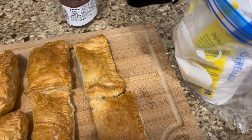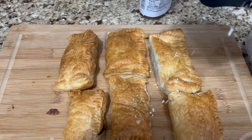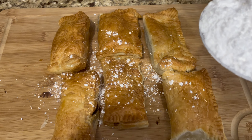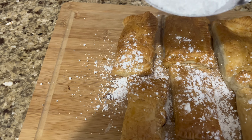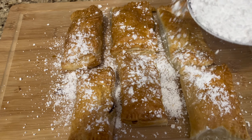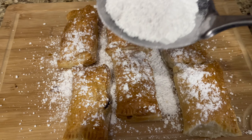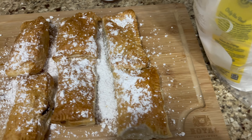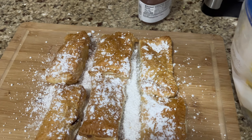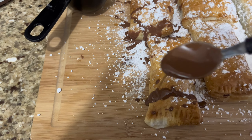Now right here I'm just drizzling a little powdered sugar on top of my pop-tarts. After that, I will be drizzling the chocolate — which is the Nutella mixed with coconut oil — right here on top.